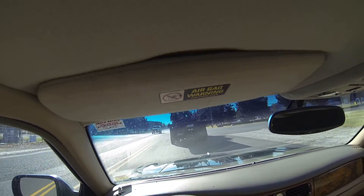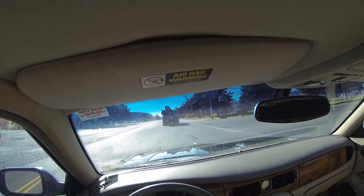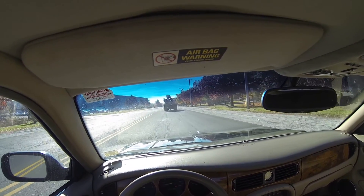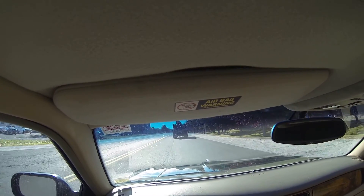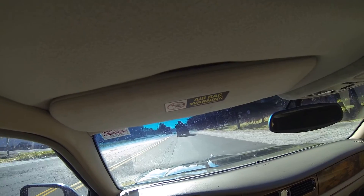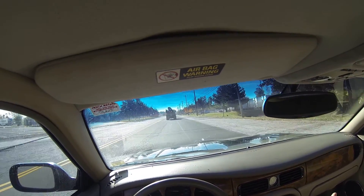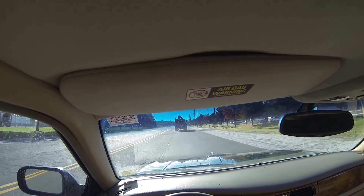Brakes are working just fine. As the car runs I don't feel any hesitation in the transmission, no roughness in the motor. The throttle responds very well. It's not pulling to the left or to the right.